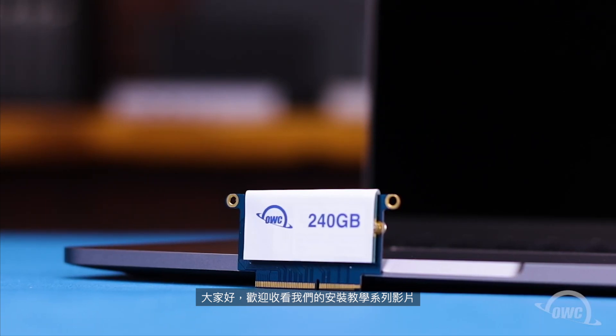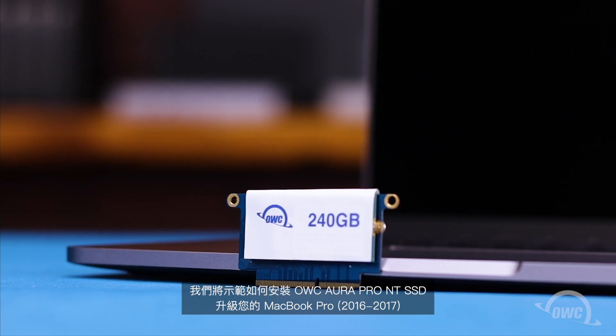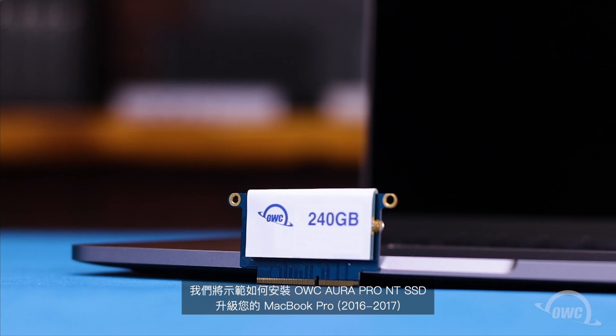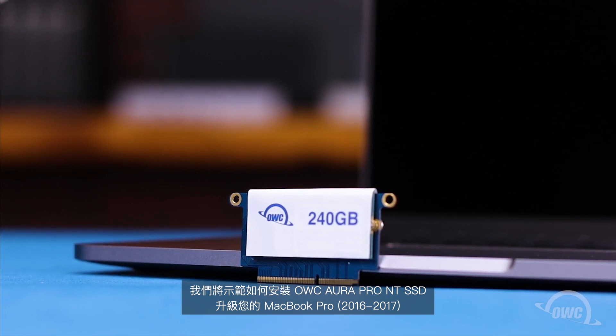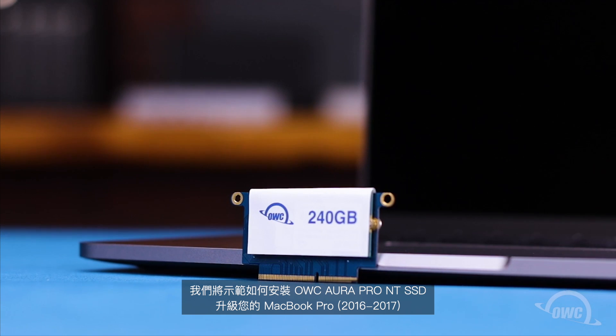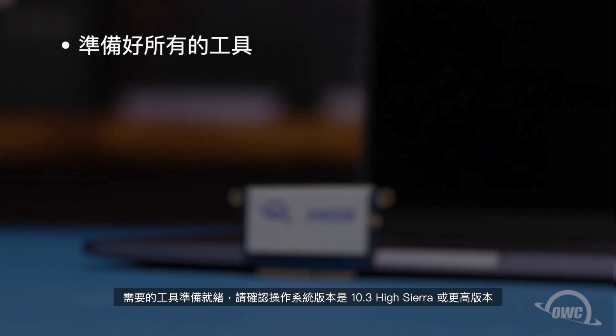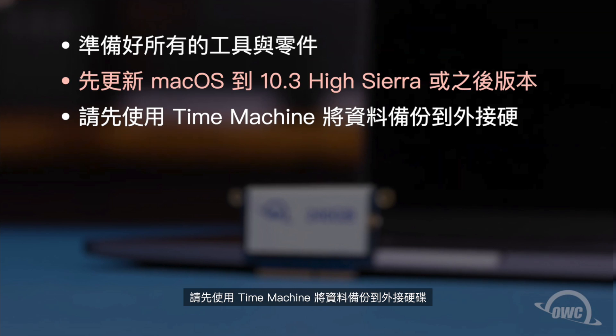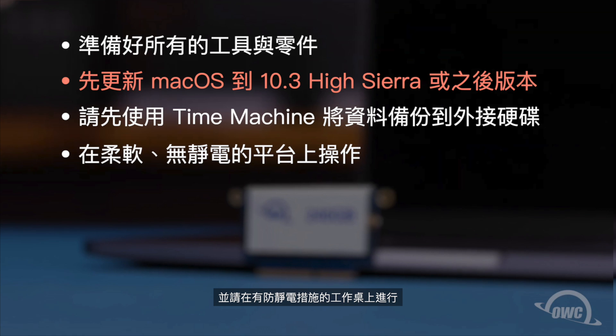Hello and welcome to our instructional series of videos. In this installment we're going to show you how to upgrade the SSD in the 2016-2017 13-inch MacBook Pro using an OWC Aura Pro NT. We've already gathered our materials, made sure our operating system version is already at 10.3 High Sierra or later, backed up our data to an external drive using Time Machine, and are working on a soft, static-free surface. We're now ready to begin.